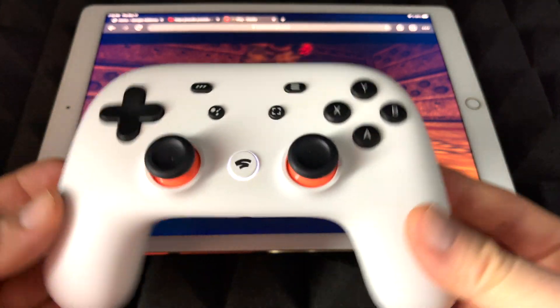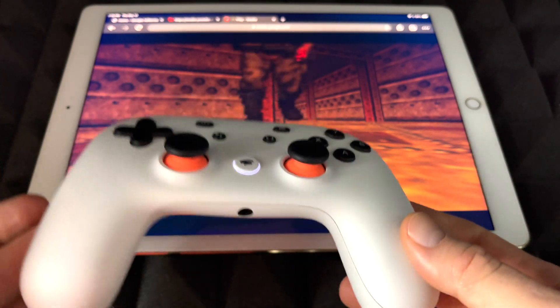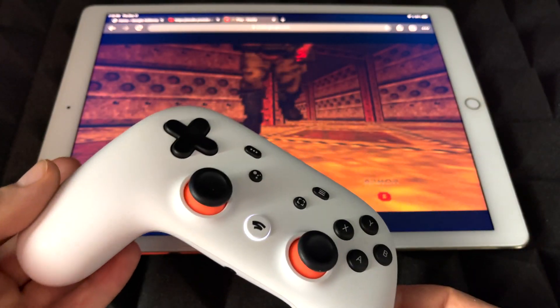So with the lag, it is a little hard to play, but it's working. Hopefully for you guys it's going to work a little bit better. Right now I'm going to show you on an iPhone how Stadia works. This was on an iPad.